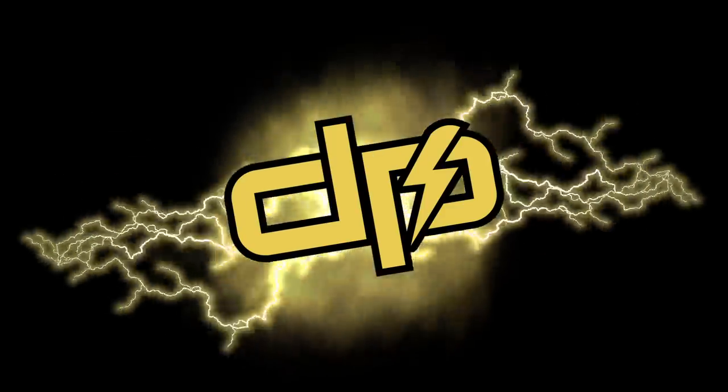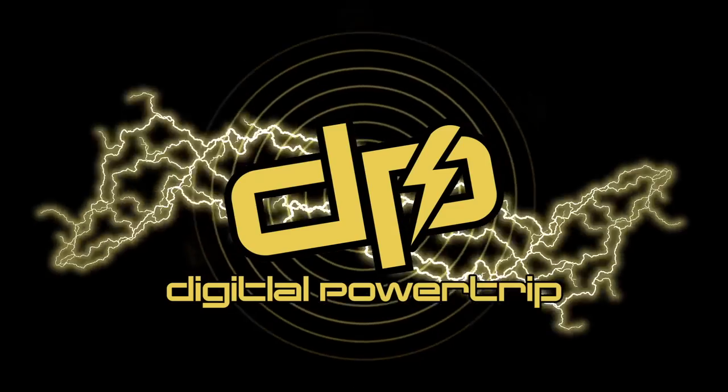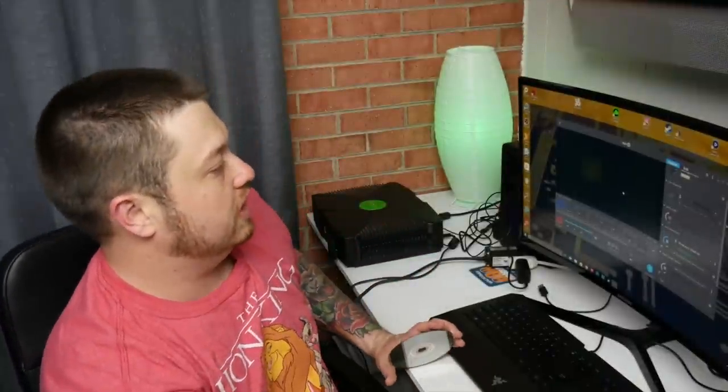Hey, what's up guys, it's Austin and we have another sweet video for you tonight. We just got a pretty cool pickup — an original Xbox. It was given to us by a fan of the show and we're excited to use it. So what better to test it with than probably the all-time best original Xbox game, which is Halo. Let's give this bad boy a shot.